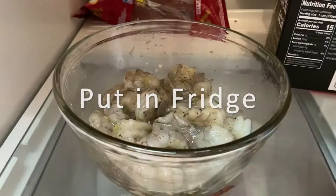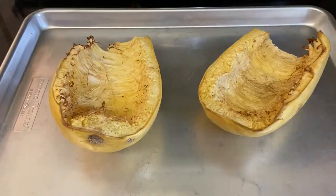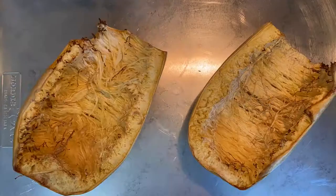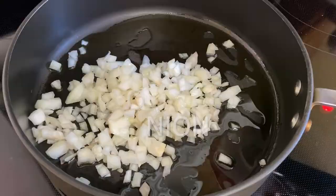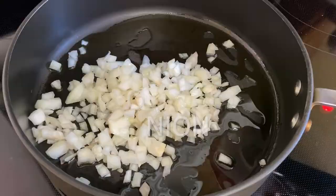Then I took out my spaghetti squash and let it cool, and then I used a fork to scrape out the inside. Then we'll add olive oil into our pan, then the onion, then the bell pepper, then some salt, and then we'll sauté that.